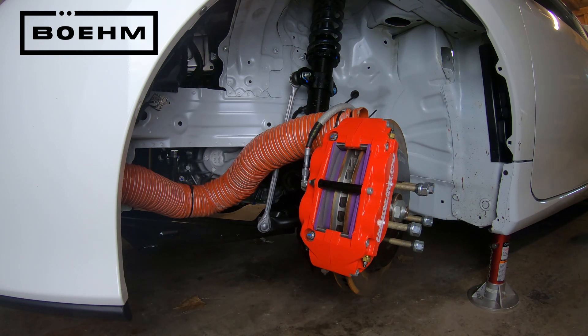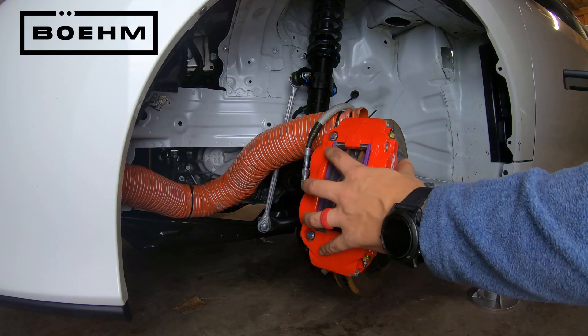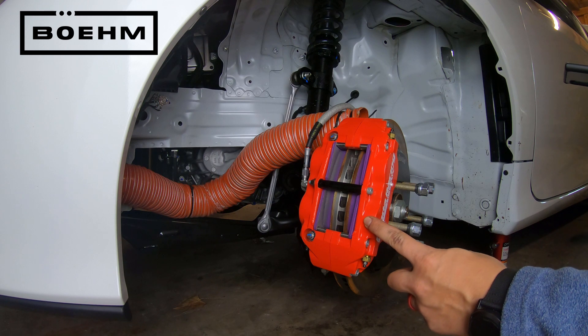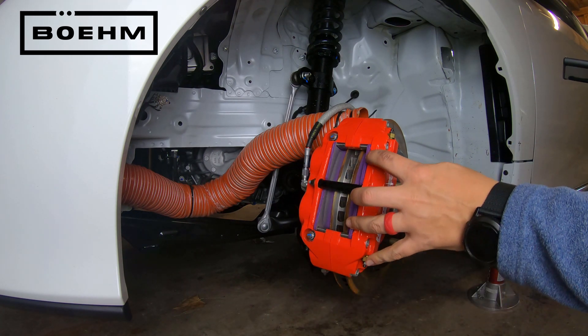One really nice thing about HPD's racing fixed caliper is that you can change the pads much more easily. Instead of taking the caliper off the knuckle and taking the pads out the bottom, you can actually just remove the stud in the middle and take the pads out the top. It's really, really easy to change pads with this caliper.